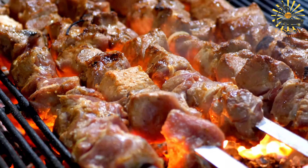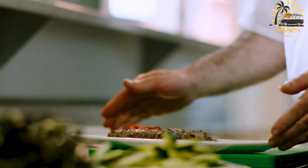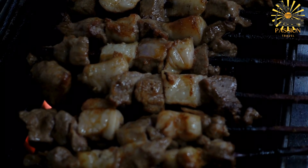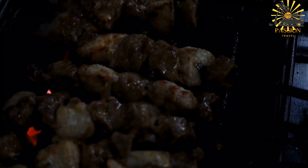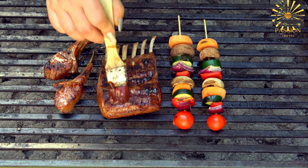Instructions — prepare the lamb liver: clean the lamb liver thoroughly and cut it into bite-sized pieces. Marinate: in a bowl, mix olive oil, lemon juice, minced garlic, ground cumin, paprika, salt and pepper to create a flavorful marinade. Coat the lamb liver pieces with the marinade, ensuring each piece is well covered. Allow it to marinate for at least 30 minutes to let the flavors penetrate. Thread the marinated lamb liver pieces onto the soaked wooden skewers, leaving a little space between each piece for even cooking.